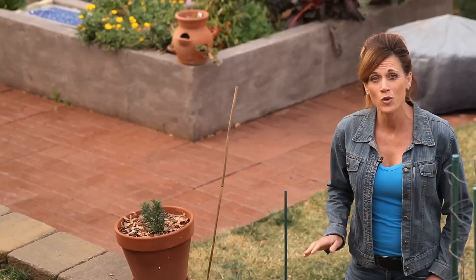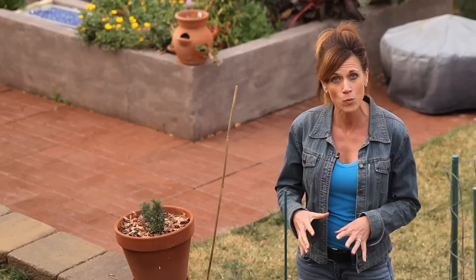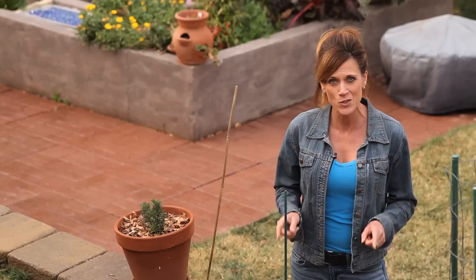You guys know from my previous video that I'm really excited about starting a worm bin. For those of you who aren't familiar with a worm bin, here's what it is: I'll have a bin full of kitchen scraps and shredded up newspaper, and we'll add some worms. The worms eat through all that and compost it, providing me with the most nutrient-dense fertilizer on the planet, called worm castings or worm poop.